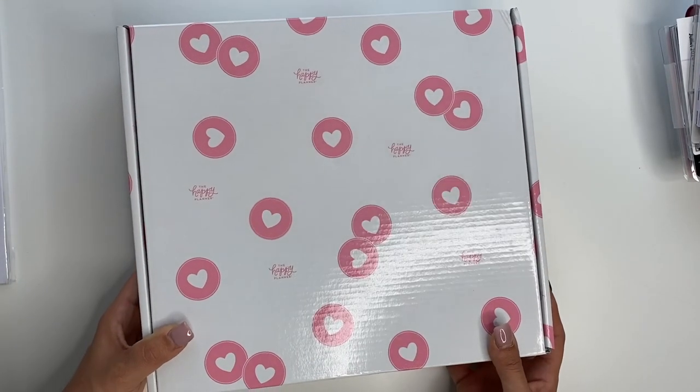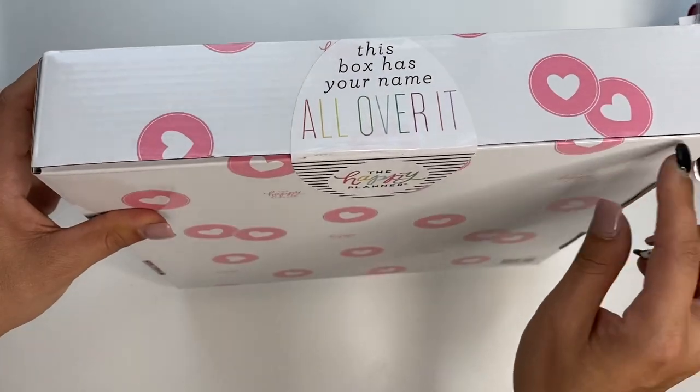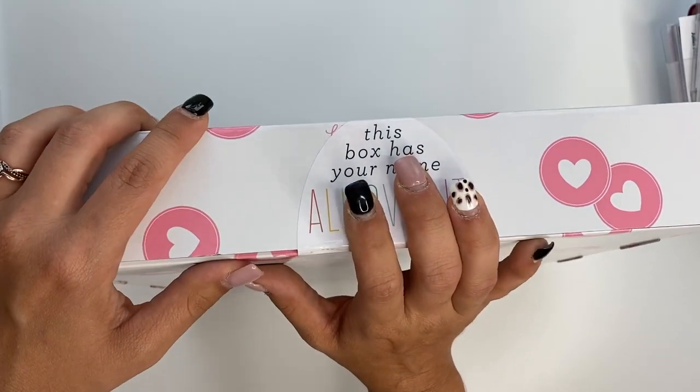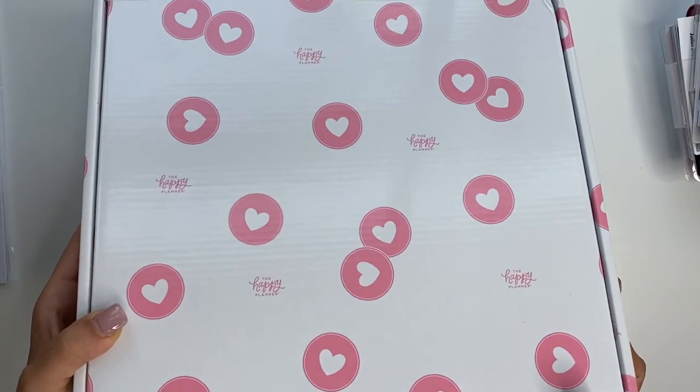And then you guys, they also sent me one of the custom — I don't know if this is a custom planner or custom happy notes. And I don't know what it says or what it looks like yet because I haven't opened it. I'm going to open this on a separate video, so be watching for that because that will be coming up. So I'm excited to see what's in there.